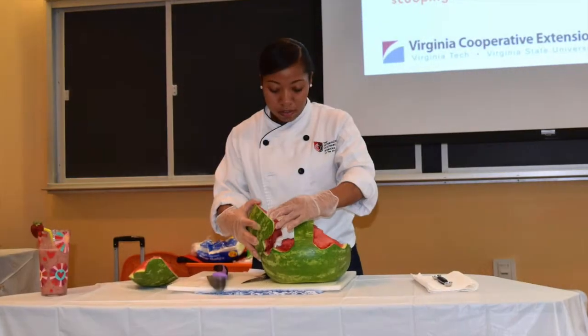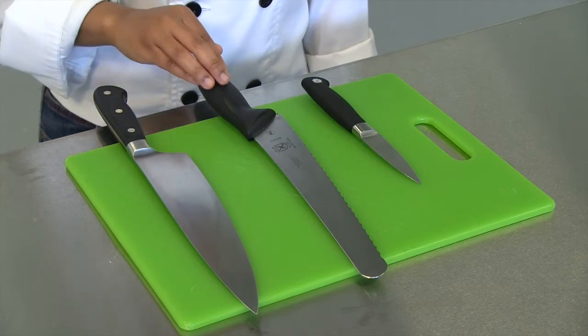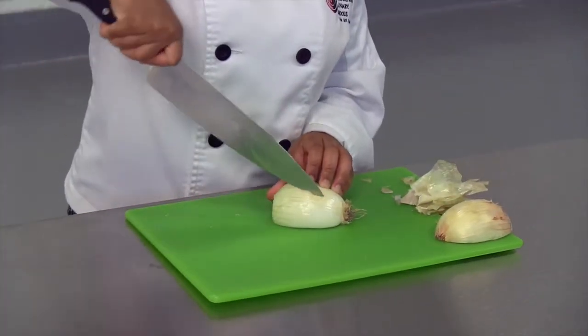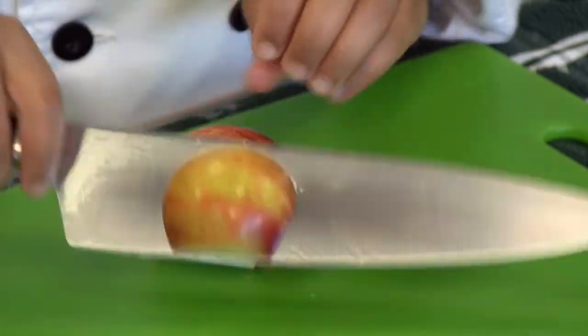Hello, my name is Heather Petty. I am a chef and graduate student in the Department of Human Nutrition Foods and Exercise at Virginia Tech. I've worked with the Department of Food Science and Virginia Cooperative Extension to develop a series of video clips to demonstrate how you can use some basic food safety tips and knife skills to keep your food safe during preparation.